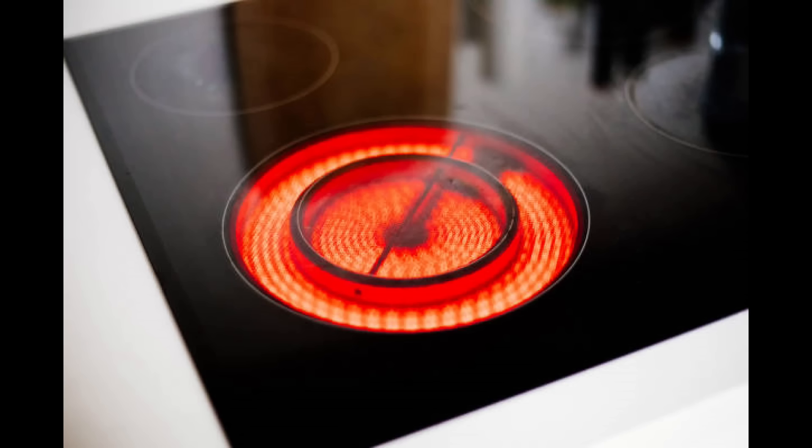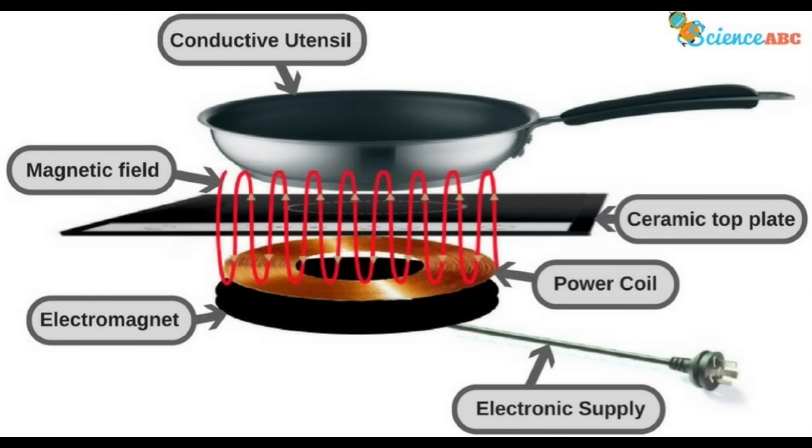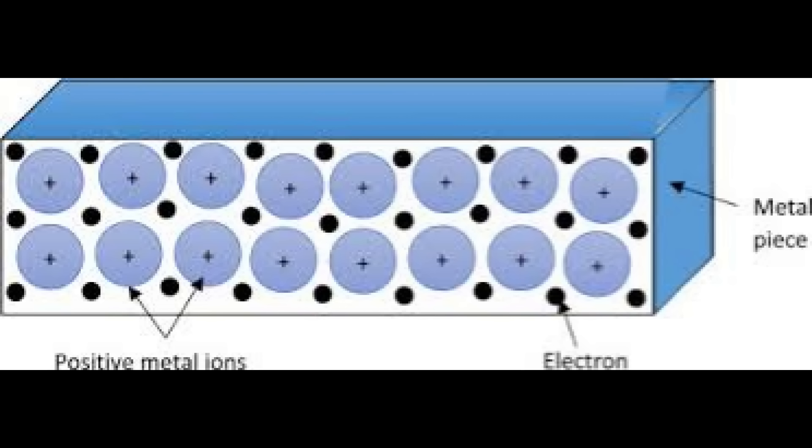If you look up induction heaters you'll find a few different sorts — there's the sort some people have in their kitchens, but I'm talking about the sort you can make yourself using magnets. They both do the same thing: they heat up metal very quickly using magnetism. The magnetism pulls at the electrons in the metal, and when the magnetic field is flipped it pushes them away again — so the electrons are jiggled up and down. In physics, that jiggling means heat. The key is the speed at which the electrons are jiggled: the magnetic field has to be powerful and reversed rapidly.